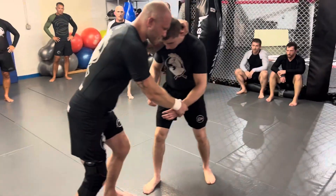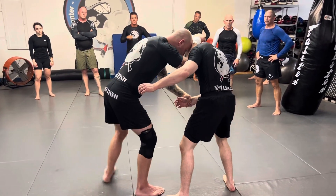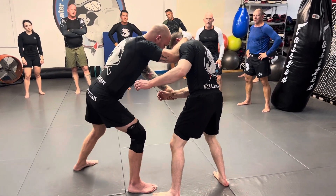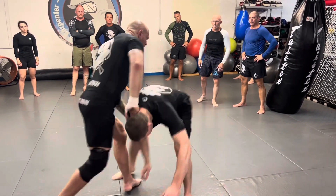If you start off with the collar tie and the wrist and your partner has it, I want to attack that leg, so I'm just going to switch my whole stance. I'm going to step in foot to foot and get inside of his leg. My goal is not to take him down — my goal is to get his leg up in the air, and then snap.